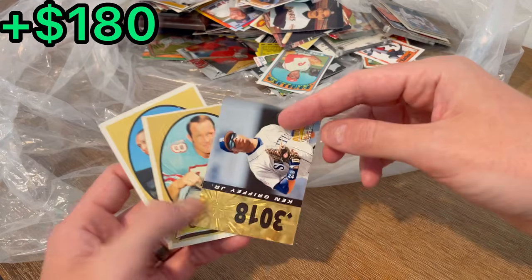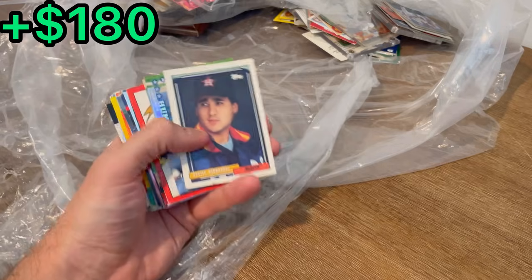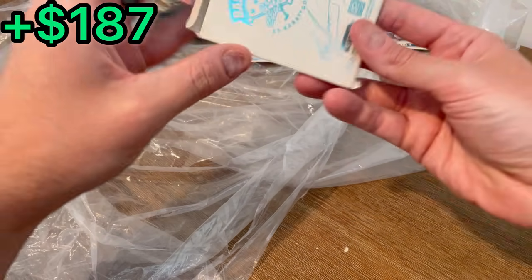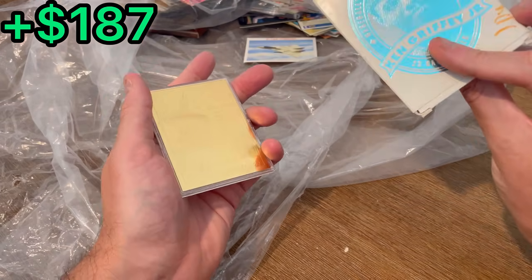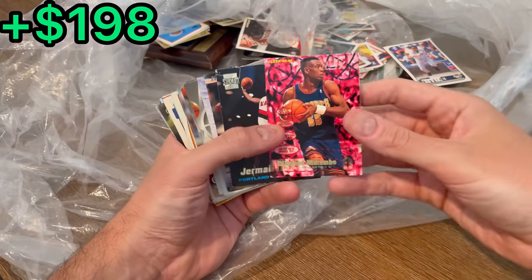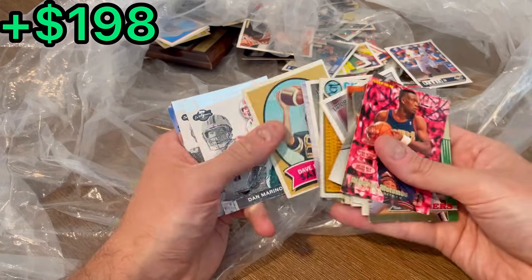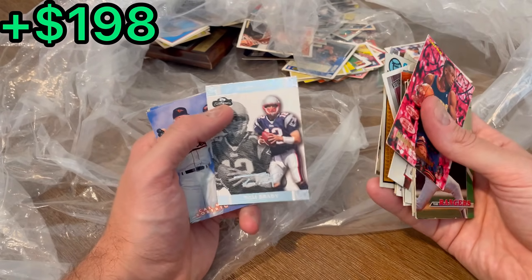Here are the next three easter eggs: Griffey, this Glen Ray Hines rookie, and then Jim Nance. Oh, Ken Griffey Jr. 23-karat gold card! All right, Dikembe, Jermaine O'Neal Topps Stadium Club rookie. Oh — Consigners, Marino, Brady — there we go, all right, we found a football card.